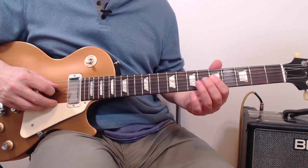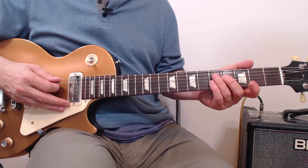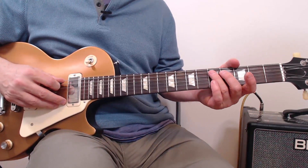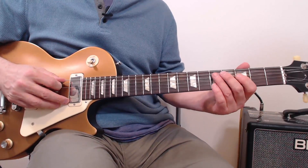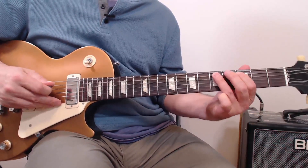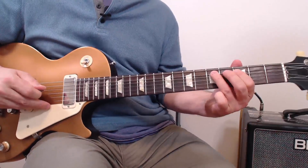Now we're going to kind of walk down the minor pentatonic here. On this one, we're going to play this note right here on A5. After we play it, just give it a little bit of a tweak — maybe a half-step bend, somewhere between a quarter and a half — and pull it down to three. It's just like a little stutter. So the whole line is this. That was a pretty cool line.